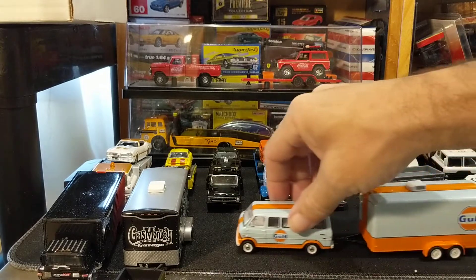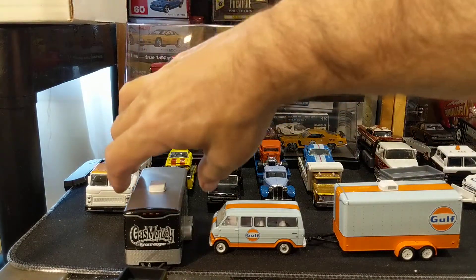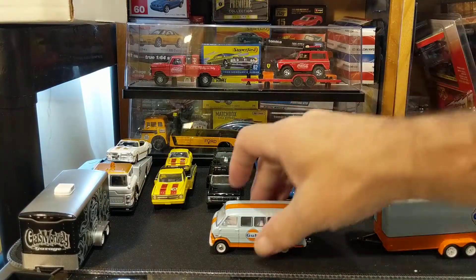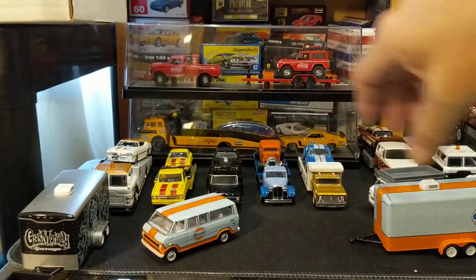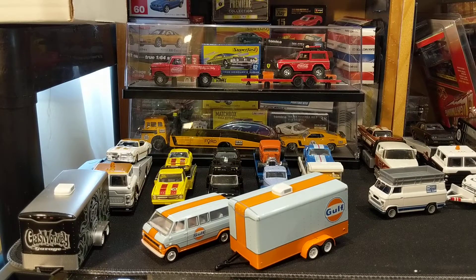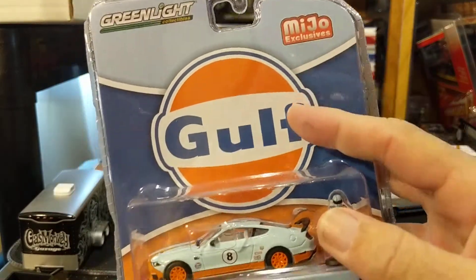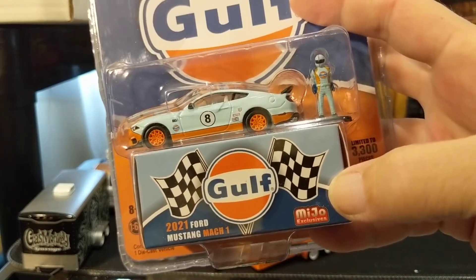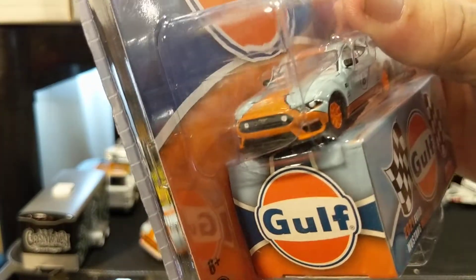Here is another Green Light hitch and tow set in a Gulf livery — the enclosed trailer and this beautiful 1972 Ford Club Wagon. The shame is that there's no car to go with that. So we have to sort of fix that — we can't have a tow rig and trailer without a race car. So why don't we open this one here, the Green Light Meijer exclusive Gulf livery 2021 Ford Mustang Mach 1. It's got a collector box with a little race driver there. Let's open this up.